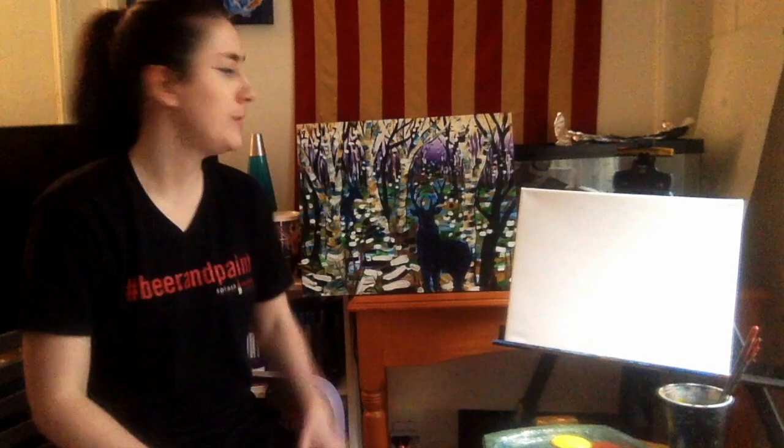Hi guys! Welcome to Splash Studio Online. My name is Jessie. I'm going to be teaching you guys this painting called Good Will Hunting. This is a very contemporary, colorful, graphic type of painting, so don't be afraid to mix up the colors you want to use. If you want to create a fall, winter, or summer scene, feel free to choose what colors and patterns you want to make. This has a lot of room for you to be creative.